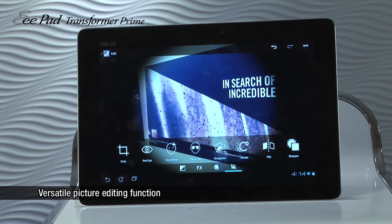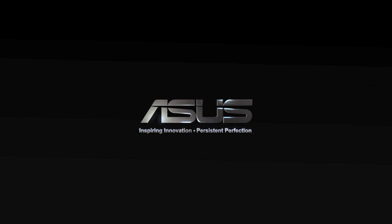It will even allow you to take out the red eye, change the way the face glows, or even give someone a tan. Thanks for watching this video and check out our Facebook fan page for more information. Inspiring innovation. Persistent perfection. Asus.